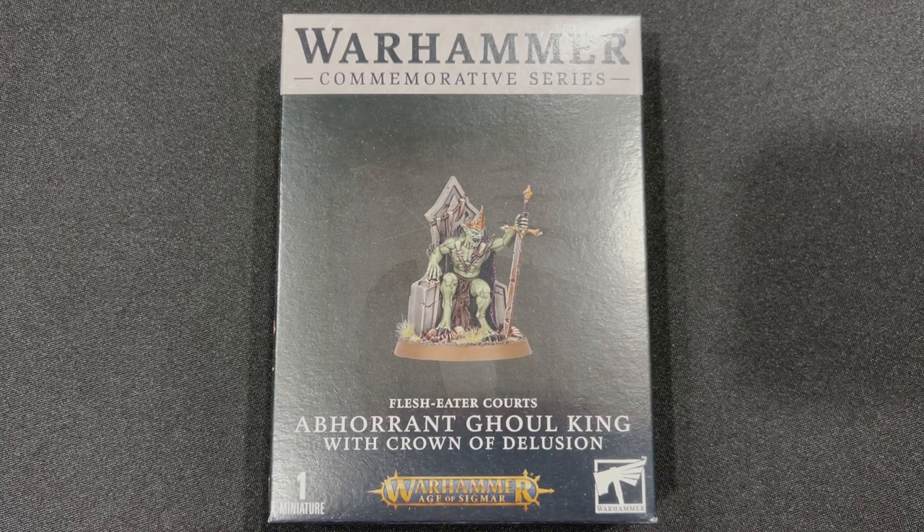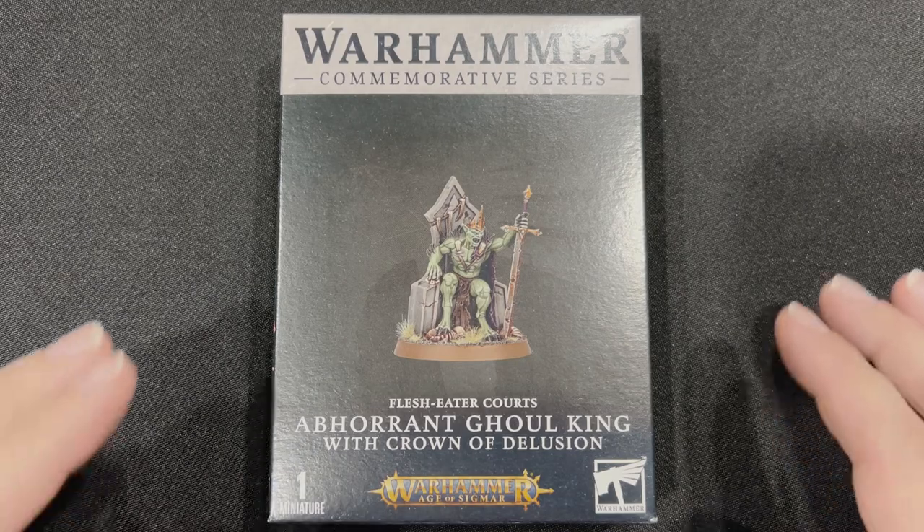We have the Flesh Eater Courts Abhorrent Ghoul King with the Crown of Delusion from the Warhammer Commemorative Series. I am really, really excited about this model for several reasons — it is one very cool exclusive miniature.